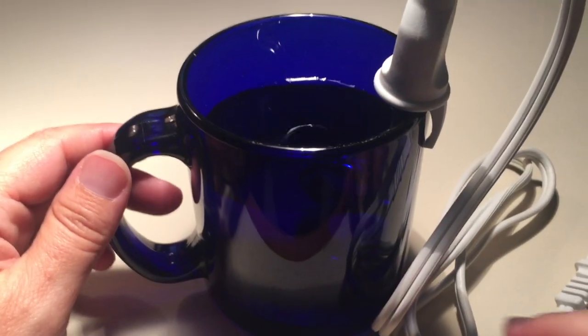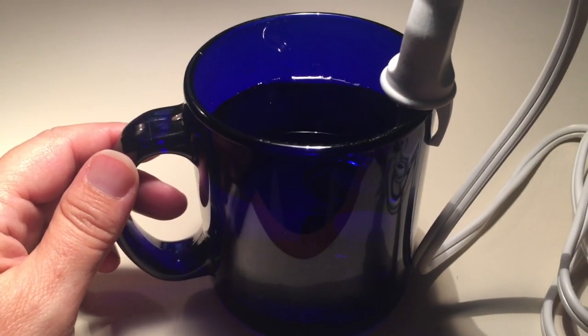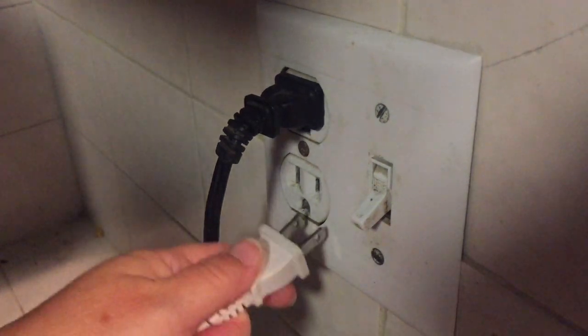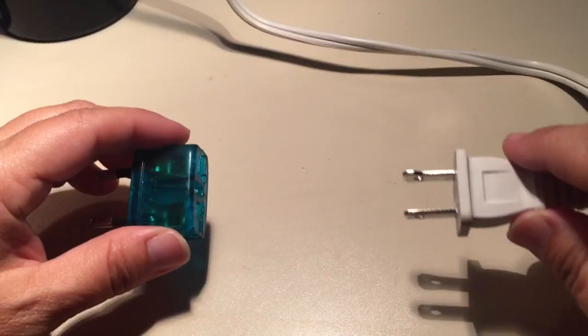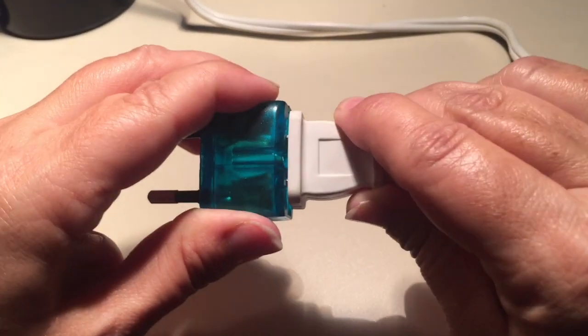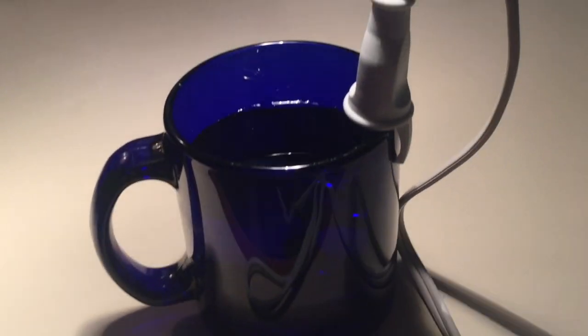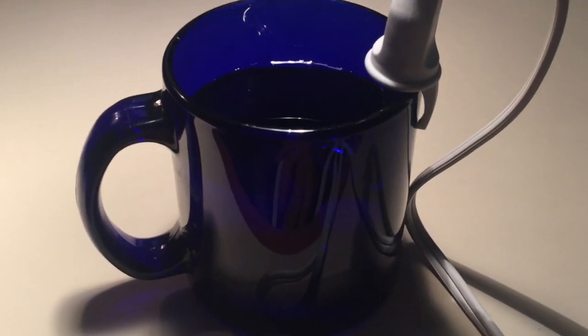Never plug the immersion heater in before it's immersed in the water, and don't use it with any liquid other than water. Once the wand is in the water, just plug it in. If you're overseas you may need to use an adapter plug. Most immersion heaters will automatically begin to heat up as soon as they are plugged in.